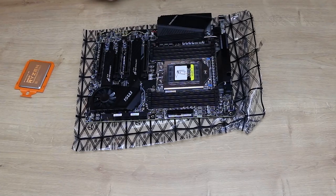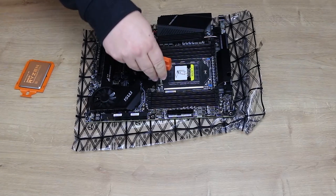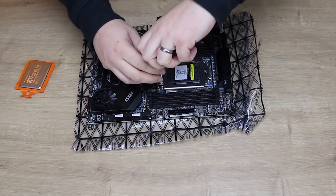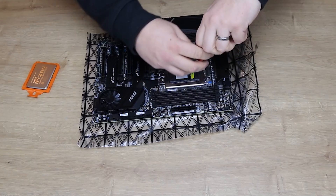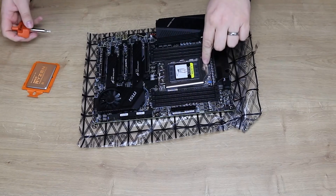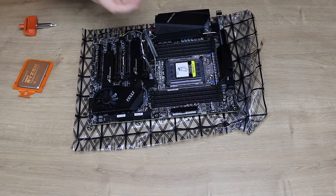Let's show you how to fit a Threadripper CPU into a motherboard. You've got these three screws which need to be undone with the special wrench that comes with your Threadripper CPU. You basically stick it in, hold it down, and then turn and just keep spinning. They don't come out — they stay in the socket. Put a little bit of pressure on and turn. So all three are done, and you can suddenly see that the CPU socket has just sprung open. Make sure all three are undone otherwise it won't open up.